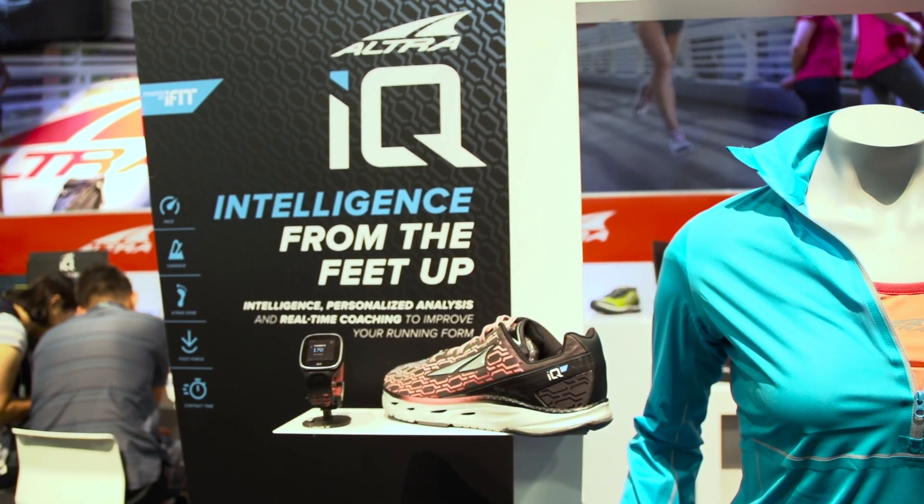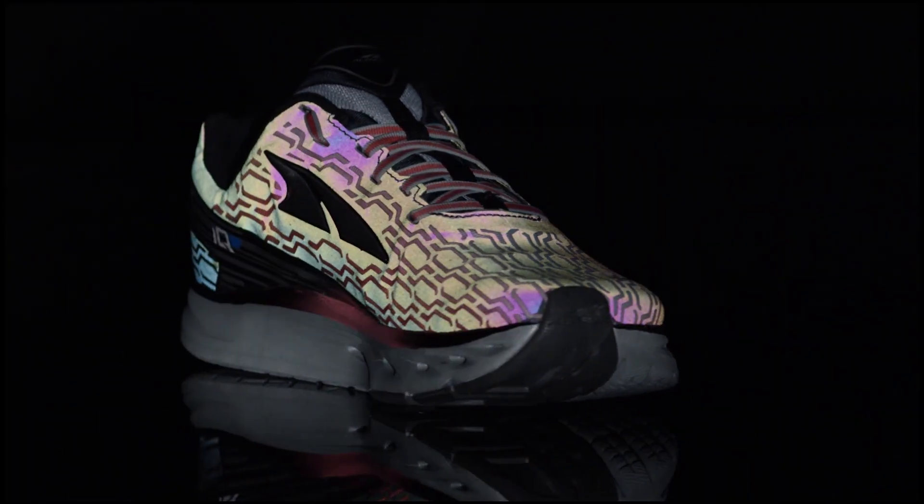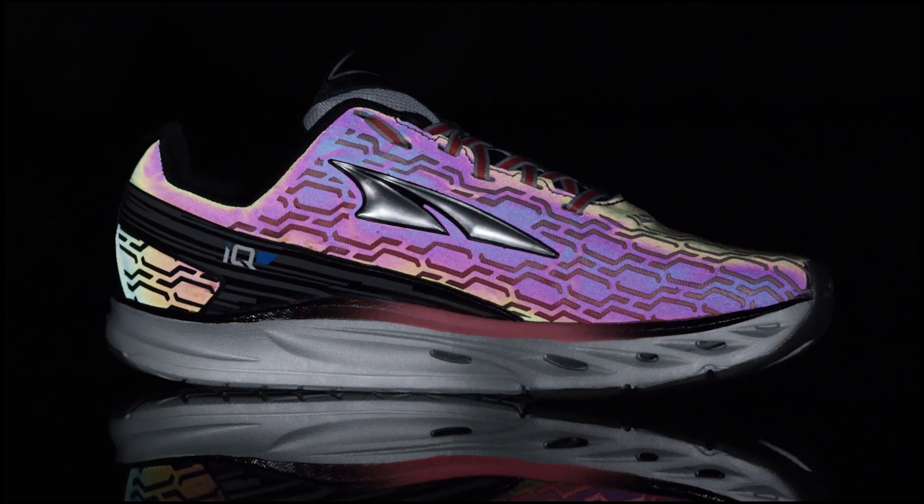The Ultra IQ is the first smart shoe on the market that takes runner's metrics like foot strike and cadence, speed, time on the ground, and puts it onto the runner's wearable watch or smartphone.